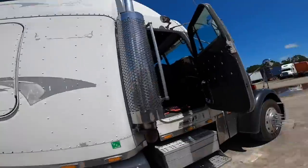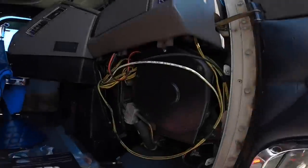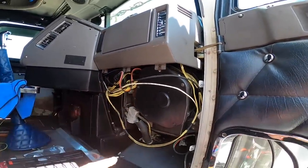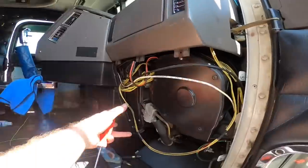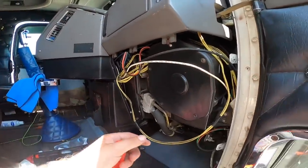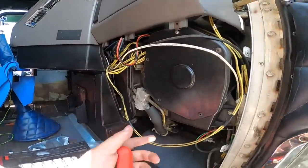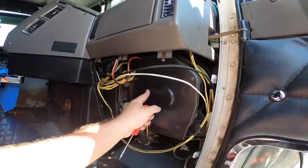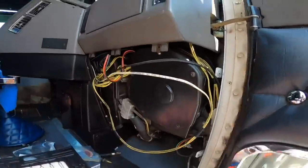So what I'm going to be doing today is the blower motor because my blower motor is going out intermittently. We're going to do that today. Obviously I don't have this panel — it's sitting in the truck. When I bought the truck I never put it back on, but I'm going to take this cover off and we're going to go from there.